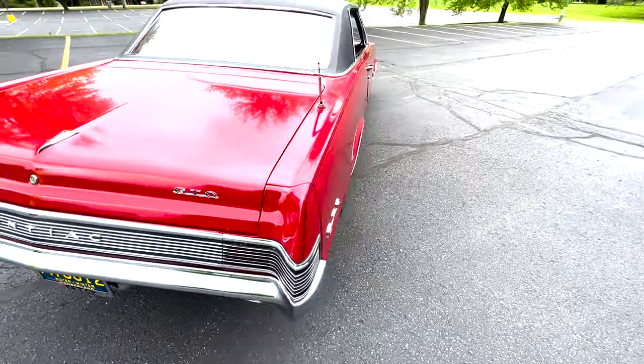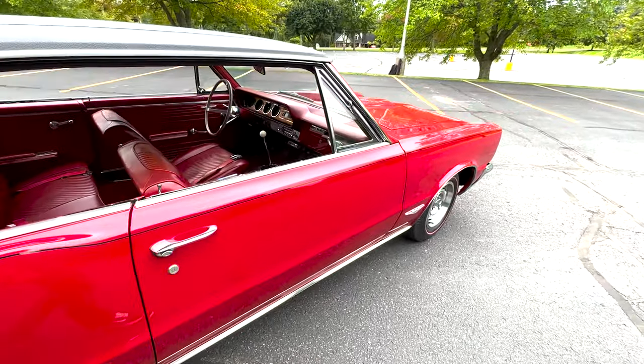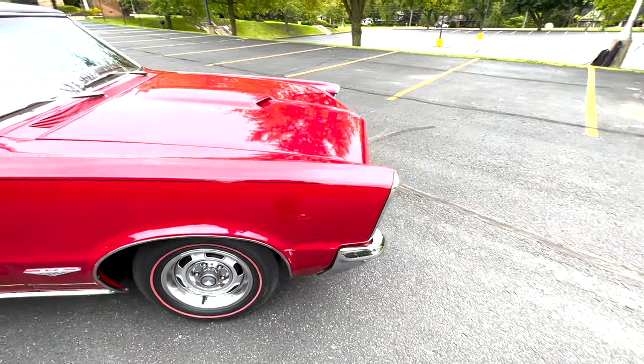But overall the car shows really, really nicely. It functions as expected — all the lights work, blinkers work. It's a ready-to-go driver.